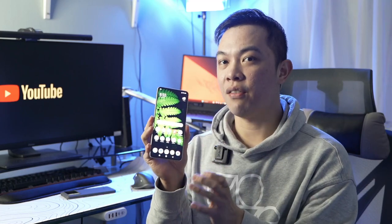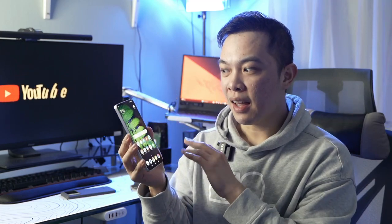Upon unboxing this phone, I have noticed that this phone has got the specs of a flagship phone except on the CPU, and has the body of a mid-range phone. Let's start this video with the unboxing.